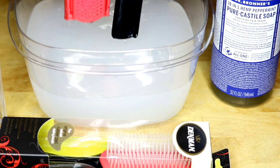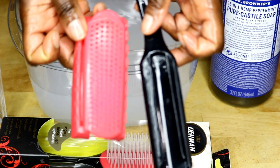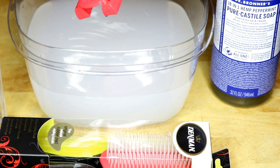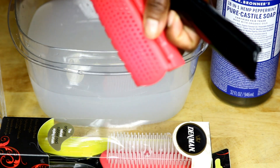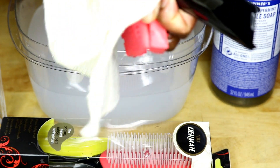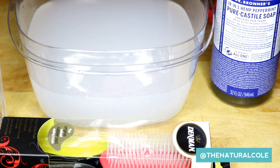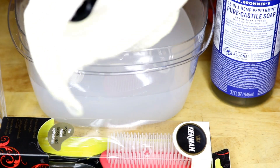You also want to clean this part as well, so we'll put this in there. As you can see, it's clean now. I would recommend using a clarifying shampoo like I did to remove all of the product buildup on the brush. I'm just going to take a towel and wipe it off, and set that to the side, and wipe off the base of the brush.